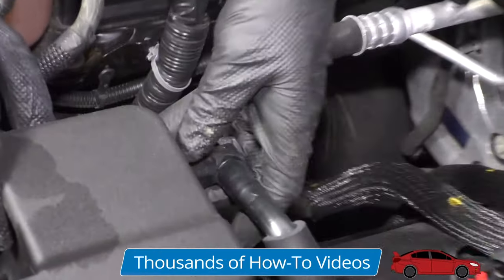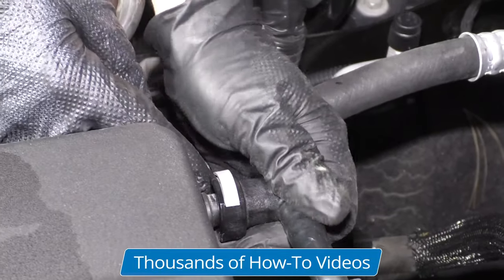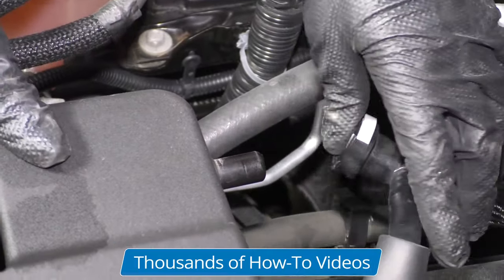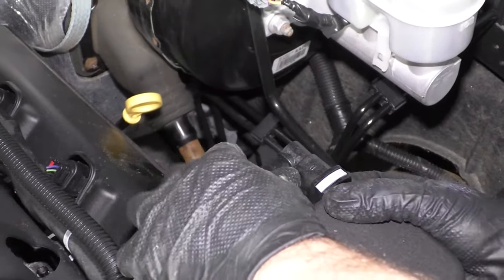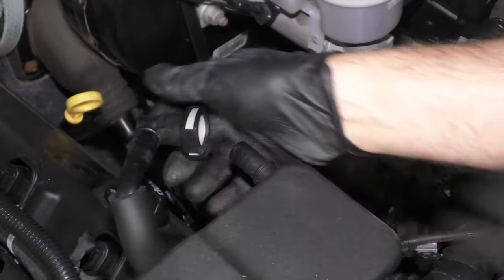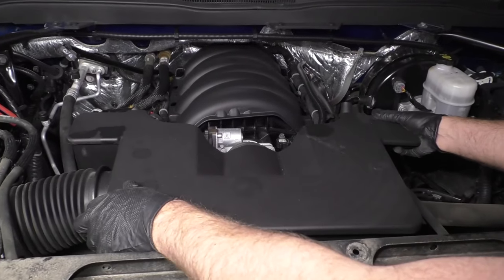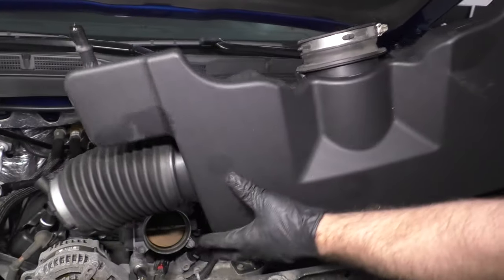There's a little gray lock that you have to push down on and then slide it out — just like that. You have to do the same on the other side. On this one, I'm pushing up from underneath and then slide it up. Then I can grab this and just slide it back, wiggle it a little bit, and the whole thing comes up.